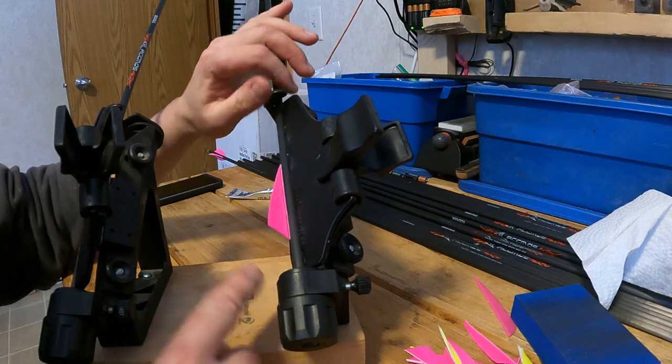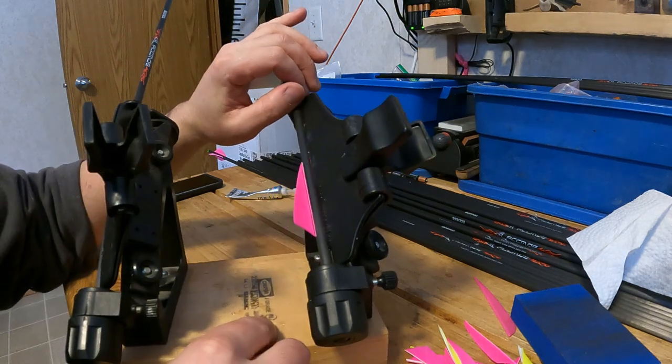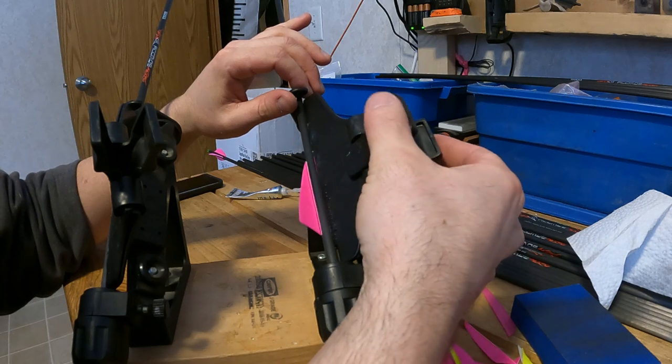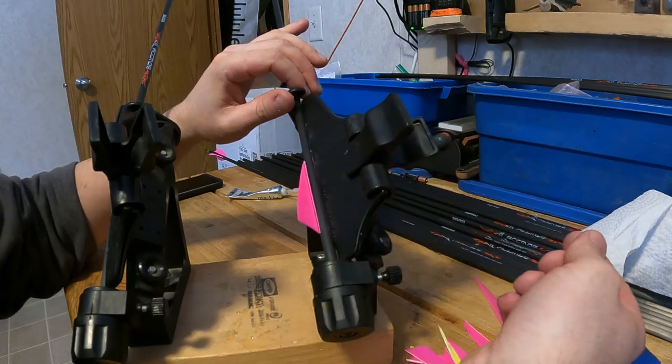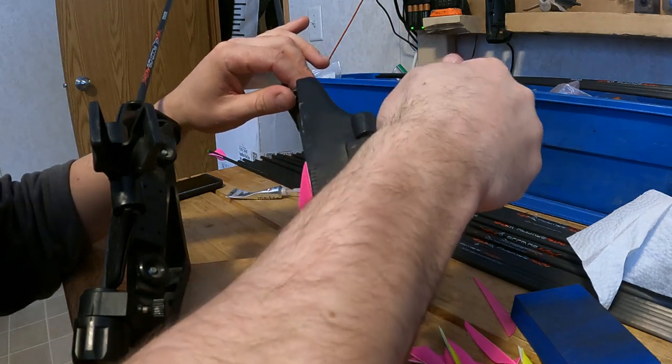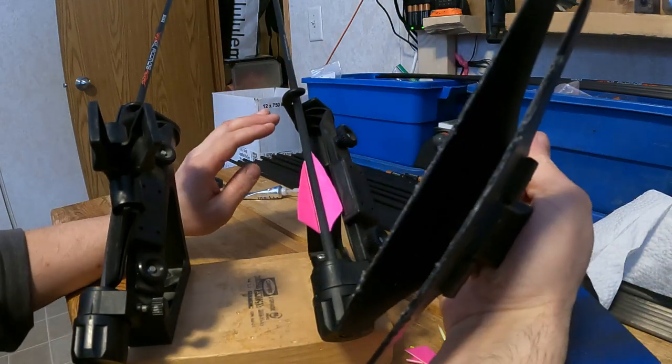On my second jig here I've got another clamp that's already dry, so I'm going to take it off now. To do that, I want to squeeze the clamp and open it first before I remove it, otherwise I'll rip the fletch off.